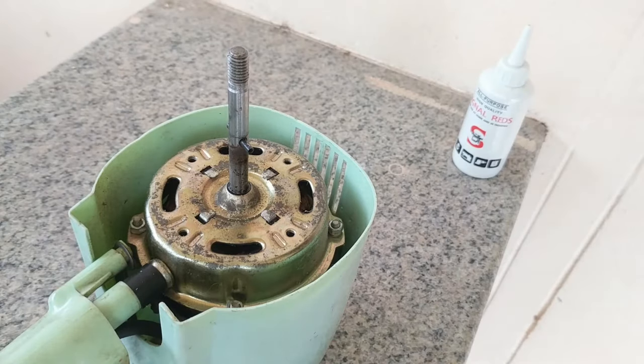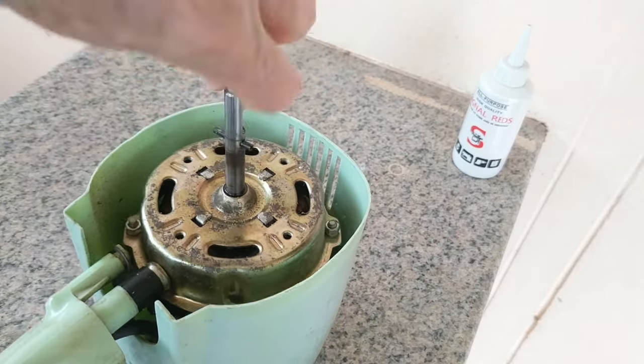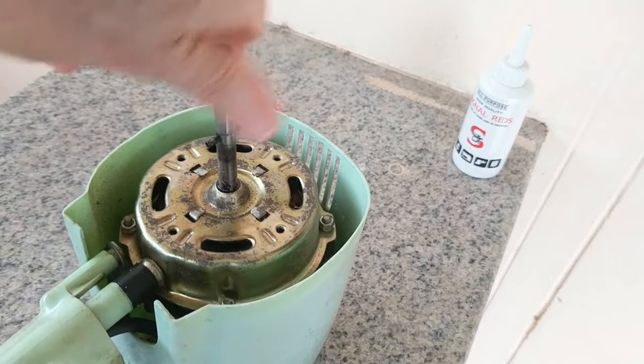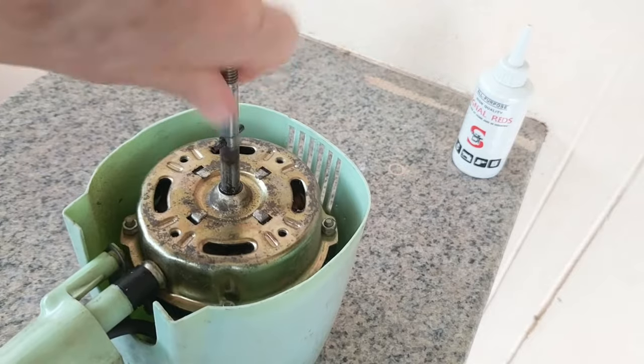Now I'm going to be turning the spindle around to try to loosen it up. It still feels real tight to me, so I'm going to try to put one more drop on it.